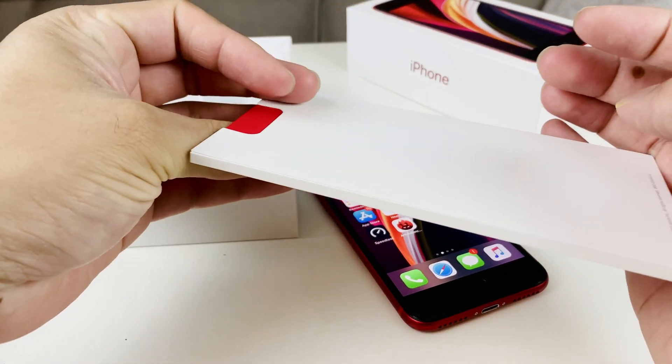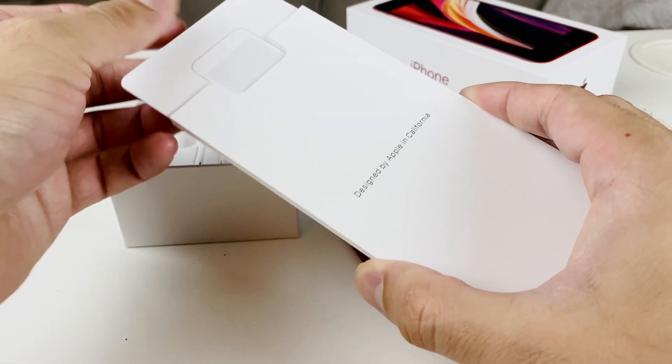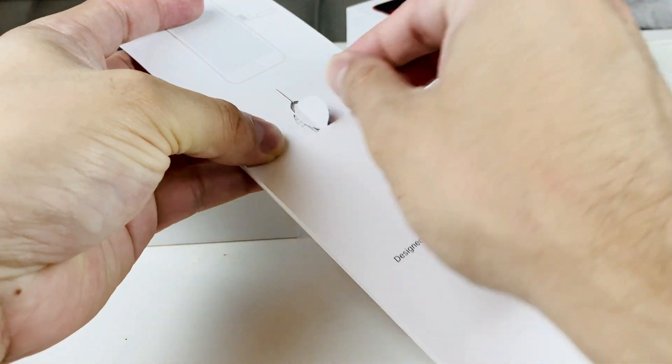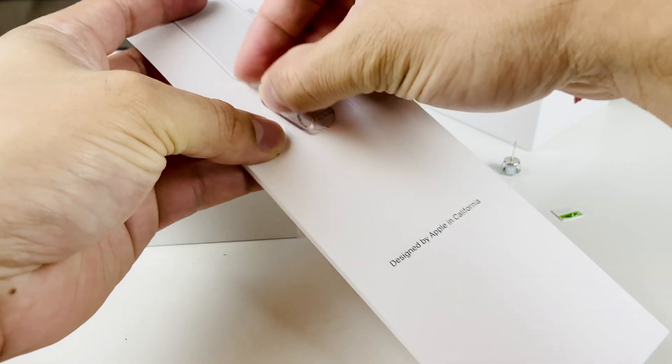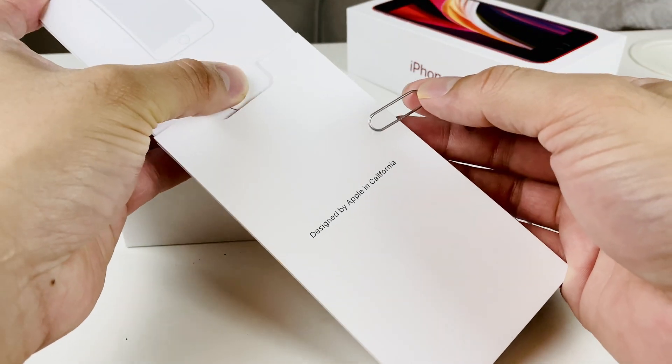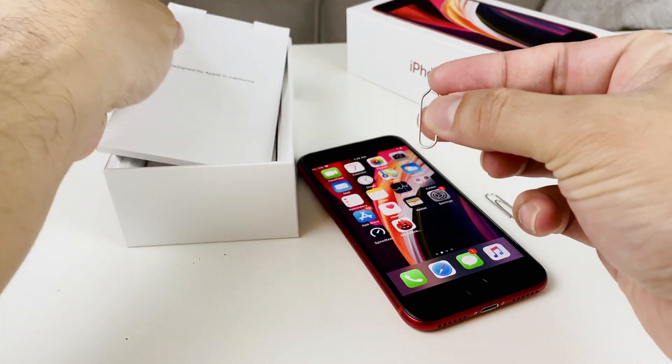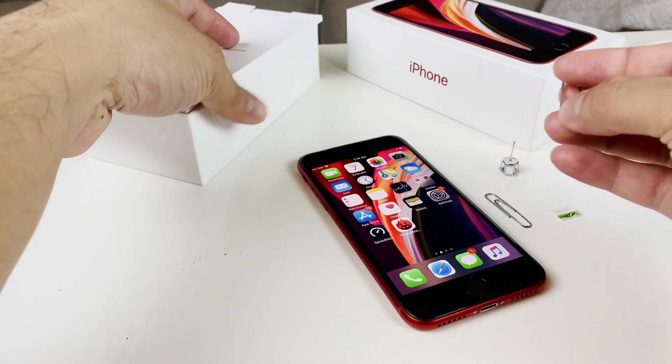A lot of people throw the instruction manual away, but there's actually an important piece in here — the SIM ejector tool. This is the official tool to remove the SIM card tray and put your SIM card in. We're going to set that aside and pick up the phone.